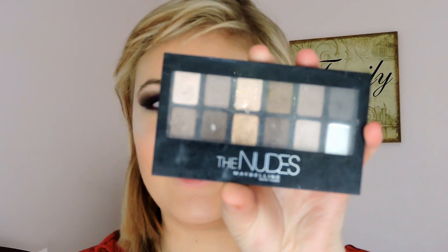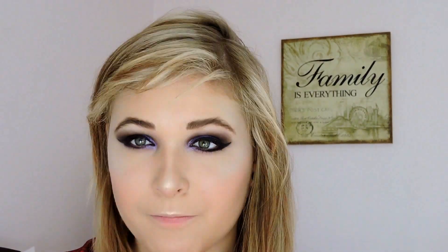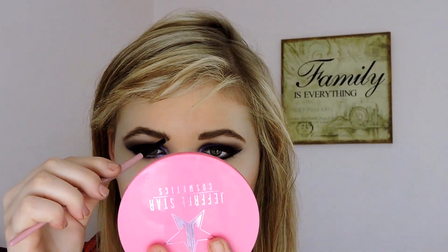Once that's done, I'm just going to be going in with my eyebrows. To do them I'm going to grab the Nudes palette by Maybelline New York and grab this shade here to fill in my brows. Once all of that is done - and yes I know my eyebrows aren't even, they're always uneven okay, you don't need to mention it - I'm just going to be going in with Jeffree Star Velour Liquid Lipstick in the shade I'm Realty, and applying that to my lips like I normally would.